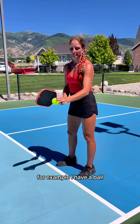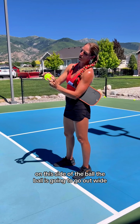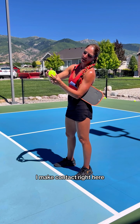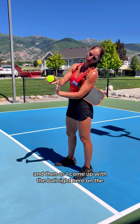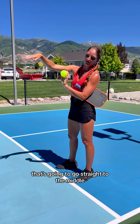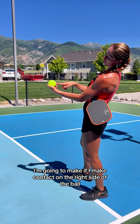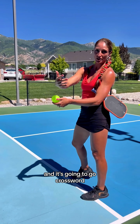For example, if I make contact on the outside of the ball, the ball is going to go out wide. If I make contact right here, as I come up at the ball on the back side of the ball, that's going to go straight through the middle. If I make contact on the right side of the ball, then it's going to go cross court.